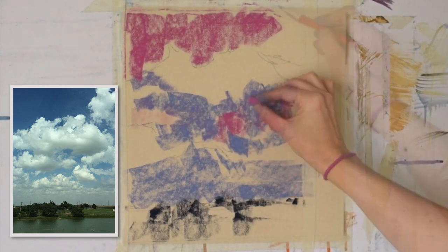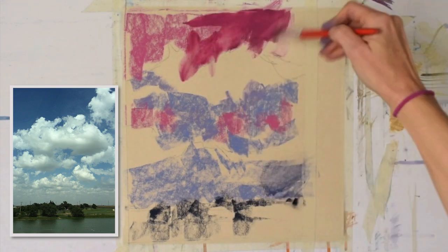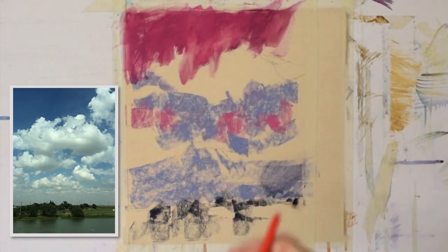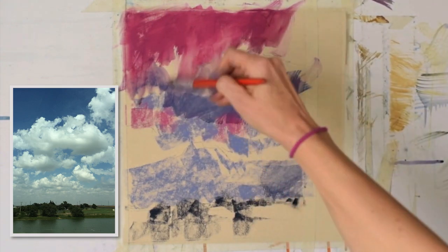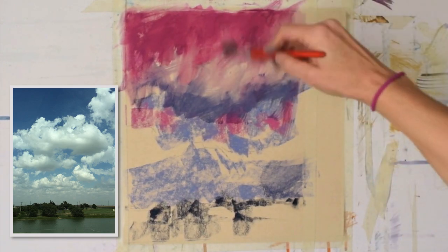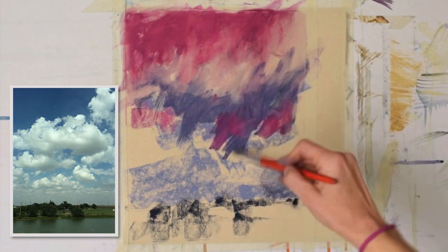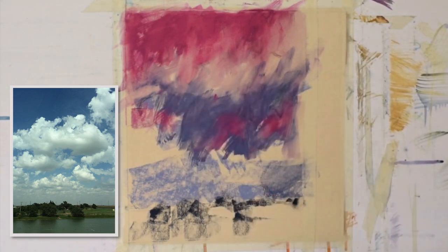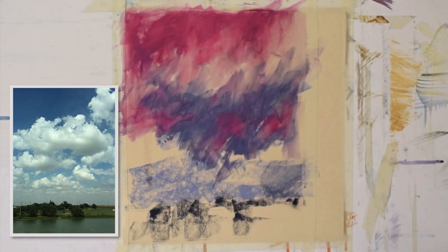Mostly putting in, blocking in those dark tree values at the bottom, and then I've also put in a neutral purple for the shadow colors of the clouds. I don't usually block in the entire cloud. What you're seeing me do now is the alcohol wash — I'm washing in where the shadows are in the clouds, and the pink is where the blue sky is peeking through. I like to use pink sometimes for my blue sky paintings.